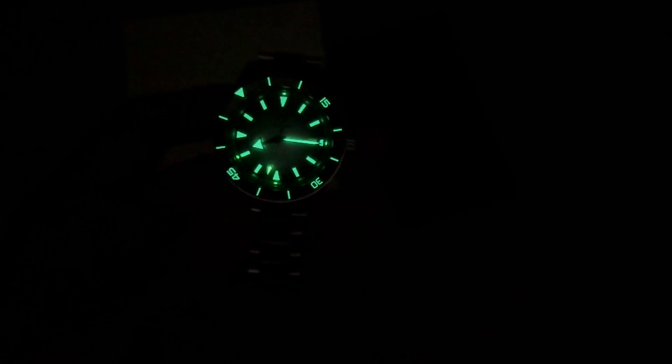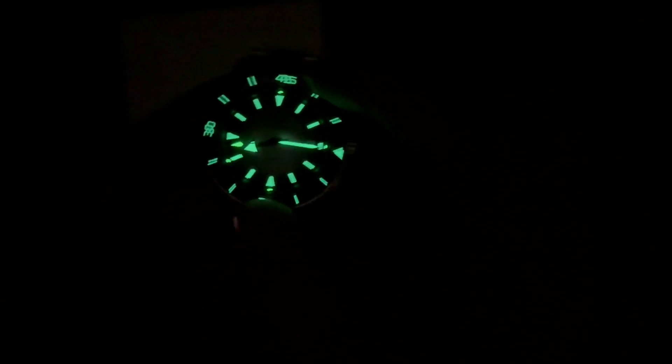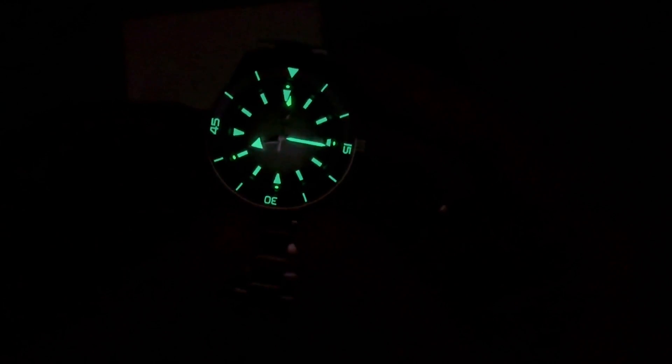Here she is — this is an above-average lume. The indexes are very prominent and very bright, the hands are very bright, and it's very easy to see the second hand sweeping. I like that the dial numbers are loomed as well — very prominent. I'm not the biggest fan of green lume personally, I like blue lume better, but that's just personal preference. As far as how easy it is to read the time, it's very easy. Well done, Rado.